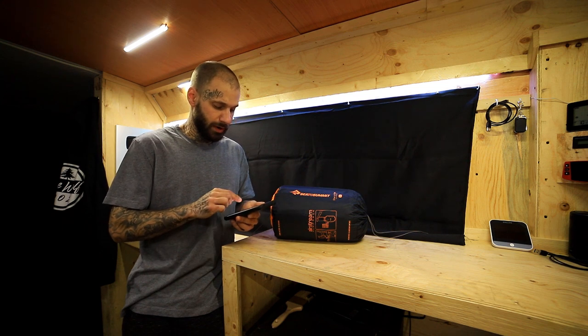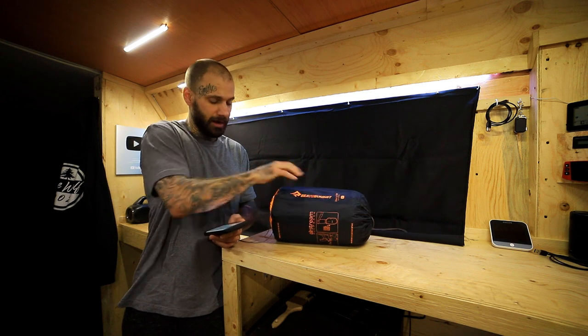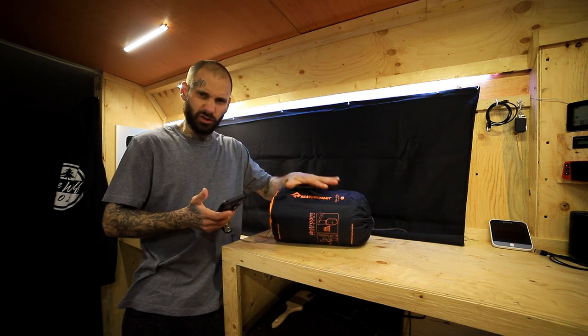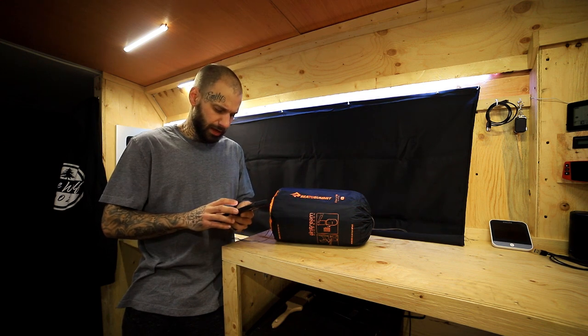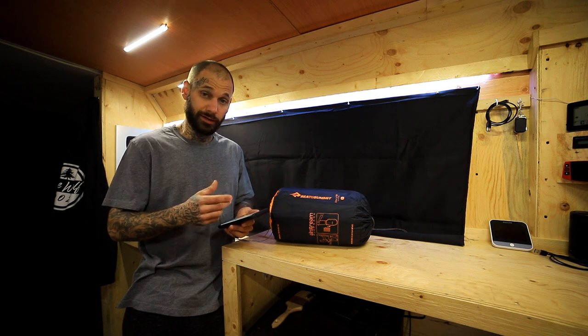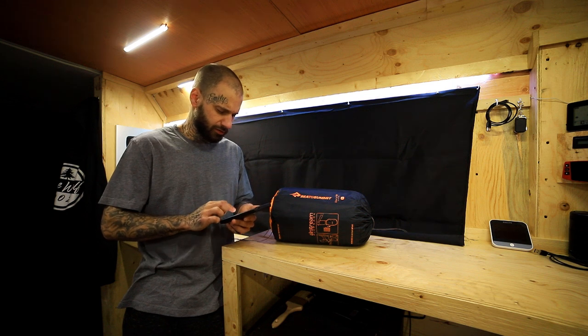It packs down to 7.3 by 11 inches, basically what you're seeing right here. It's not a firm pack size either — it does have a little bit of wiggle room, so if you need to compress it, it can do that. It weighs 2.1 pounds, and it includes a stuff sack, repair kit, and an inflation sack, and we're going to touch on that because that is kind of an interesting feature.